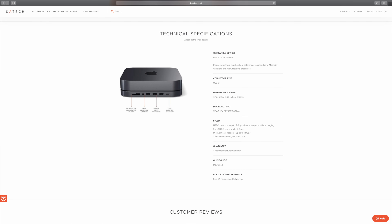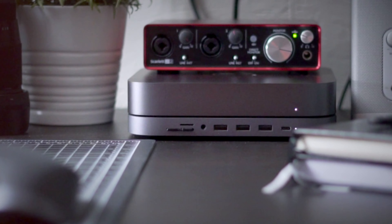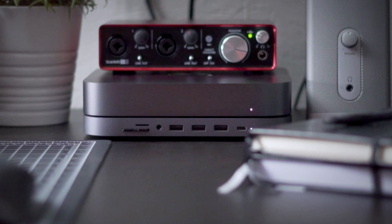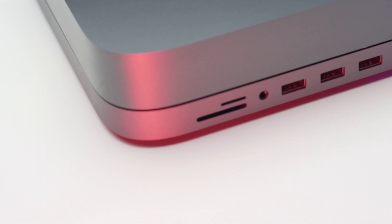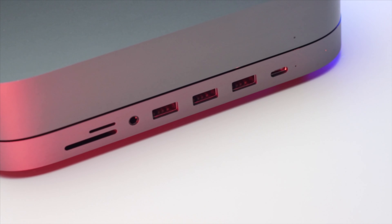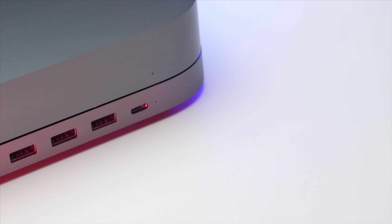One other complaint I have about this product, and it even says it on the website: 'Please note, there may be slight differences in color due to Mac Mini variations and manufacturing process.' The product that I have is just slightly not the same color as my Mac Mini. So my initial thoughts on the Satechi USB-C hub for Mac Mini? It's a pretty great product. Yes, there are some limitations in some of the transfer speeds, but it's significantly faster than having to reach around and plug in different devices to the back of the Mac Mini. Thanks for watching.